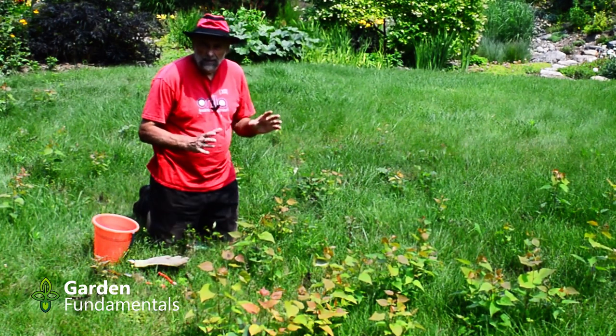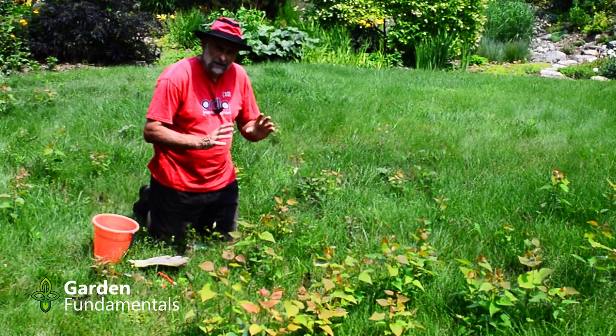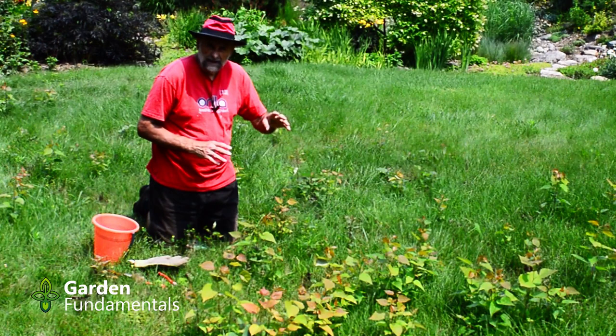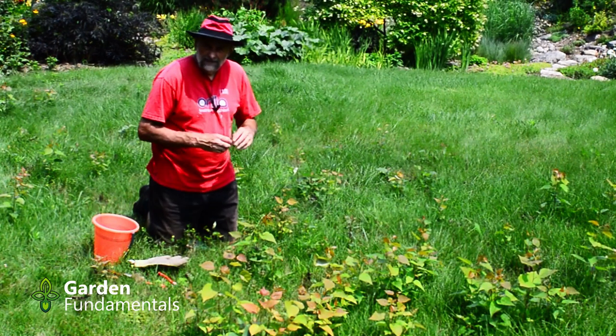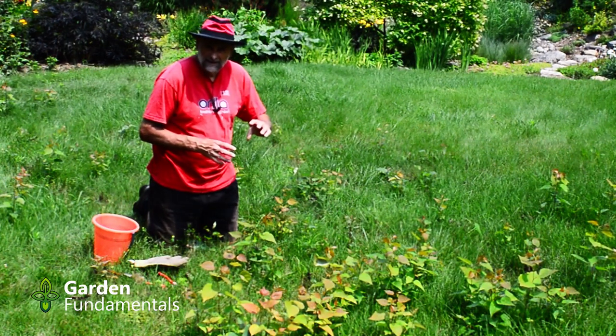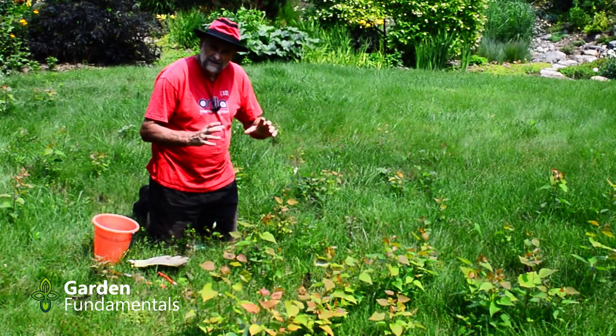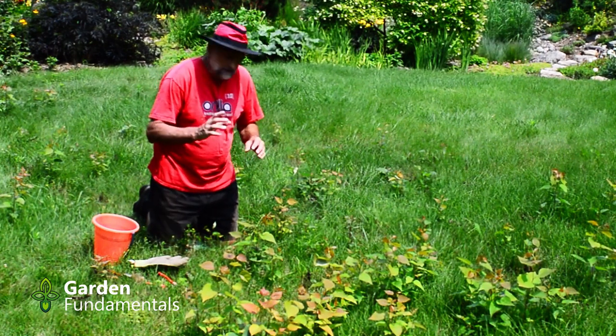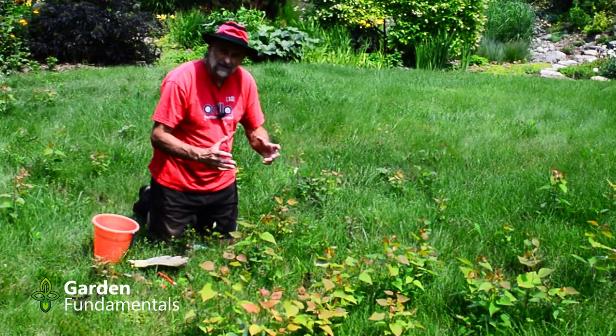A lot of people post online that they had a large honeysuckle taken out of their lawn, or maybe it was a walnut tree, or it could be a willow. Even crab apples will do this. There are a number of trees that when they're cut down they don't die — what they do is all the roots out there start suckering.